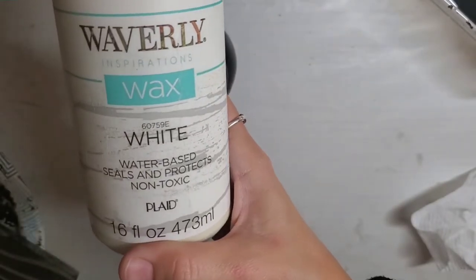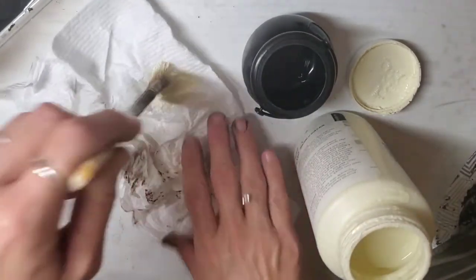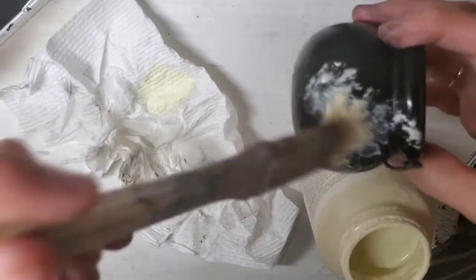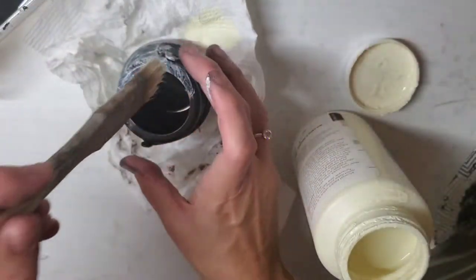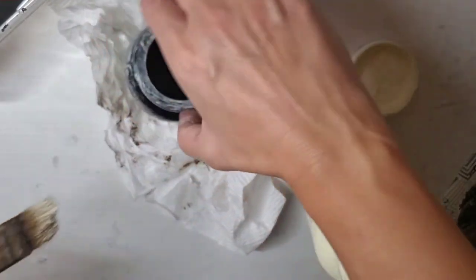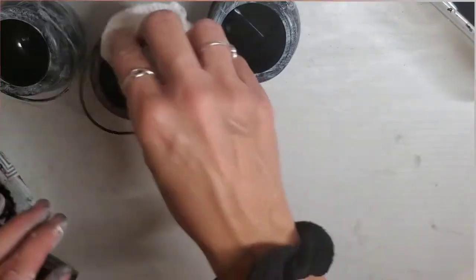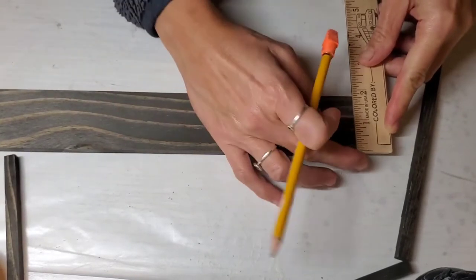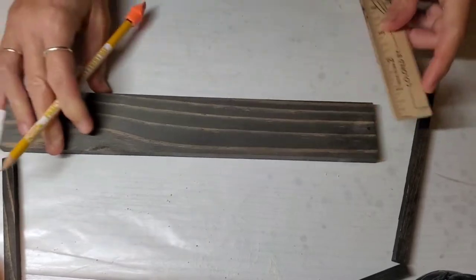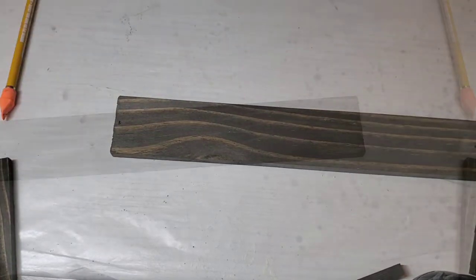I take my stain and stain all the wood pieces, then take a paper towel and dry the excess stain off. This wood piece is from Dollar Tree in the CrafterSquare section and I'm applying the stain to that as well, rubbing the excess off with a paper towel. Then next I'm going to take this white wax by Waverly and apply it to my cauldrons — dabbing the wax on, wiping it away with a paper towel, continuing until I get the distressed matte look I want.